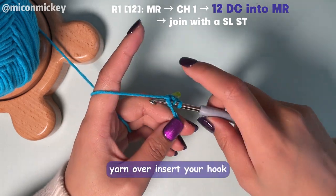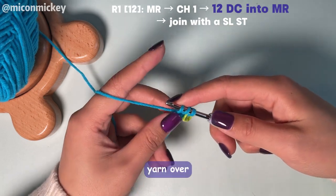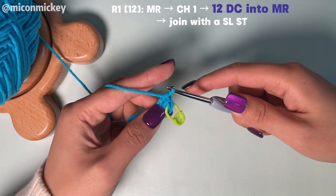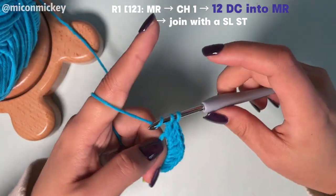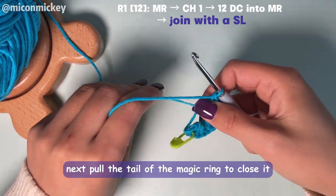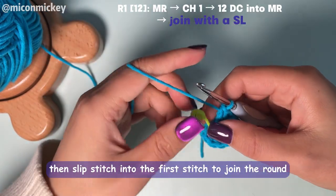Yarn over, insert your hook. Yarn over, pull up a loop. Yarn over, pull through the first two loops. Yarn over, pull through two. You should now have 12 double crochets. Next, pull the tail of the magic ring to close it. Then slip stitch into the first stitch to join the round.